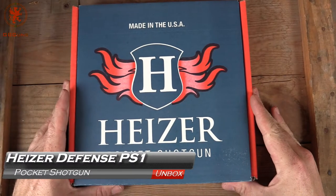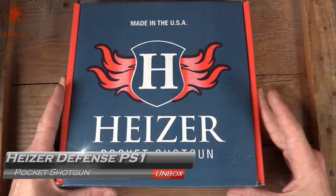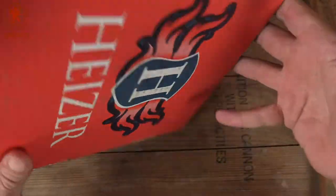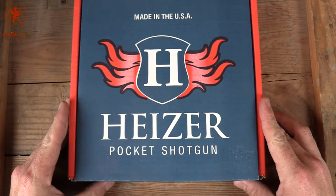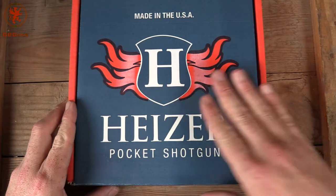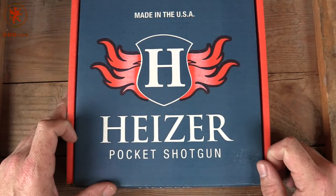We have a box here that's a little different from the regular box — it looks quite a bit like a pizza box. The irony here, of course, is that Heitzer — the name of this company — Heitz is the German word for heat. It might be where they get the flames from on their emblem.